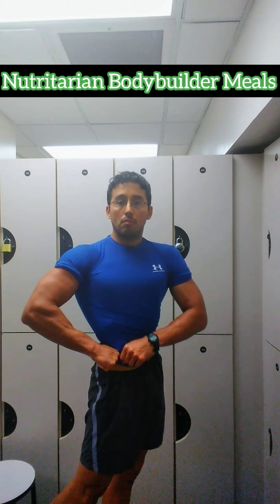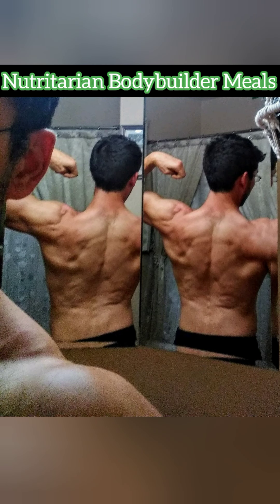Hey guys, welcome back. So we've got seven awesome Nutritarian bodybuilder pictures to get through.